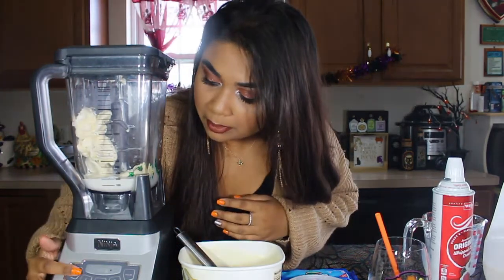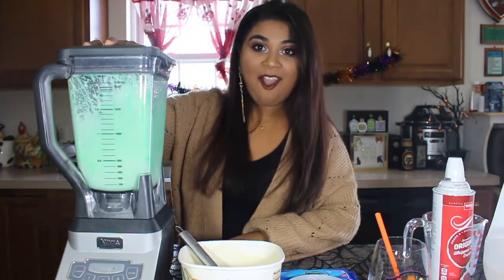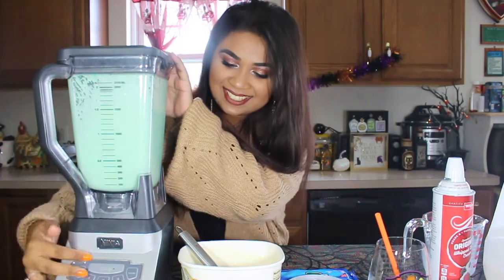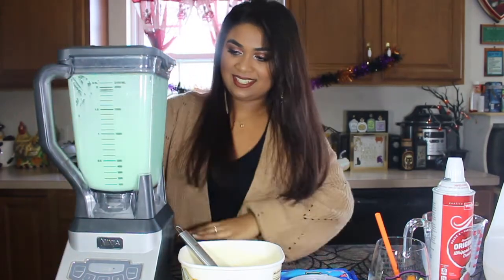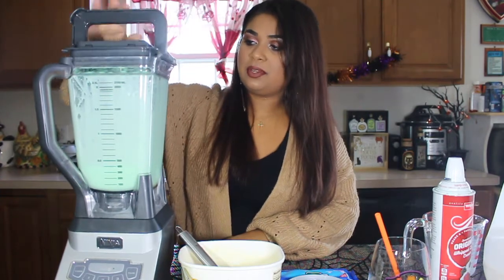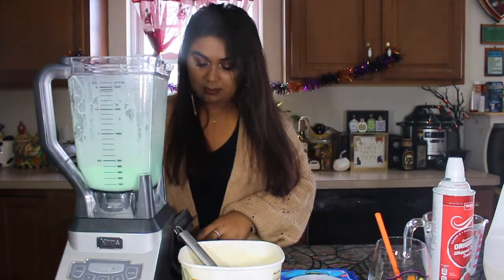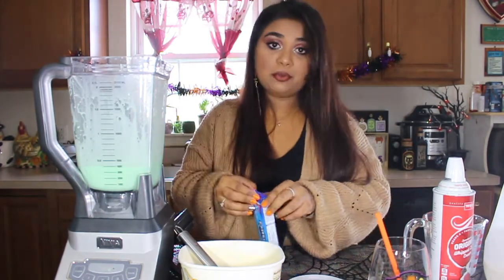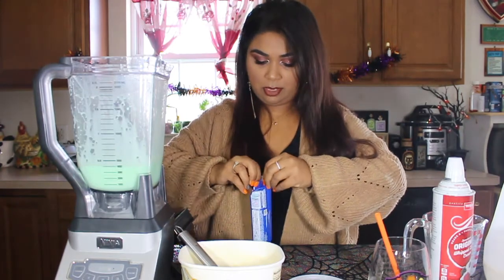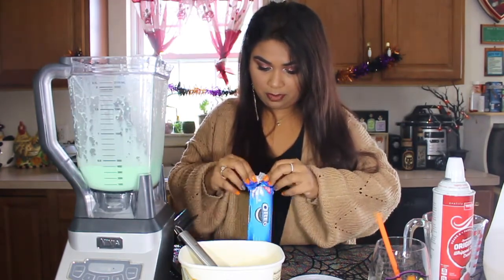I will hit power — I'm just going to have this on number two. Oh my god, that's awesome! I stopped that. Just wanted that to get blended just a little bit. I am going to now add in my Oreos. I don't want the Oreos to get stuck to the top, so I just wanted to blend it real quick for a few seconds just to get it all warmed up there.